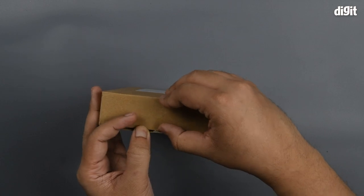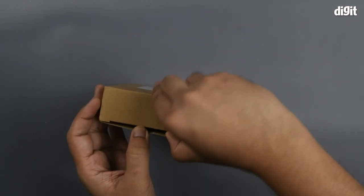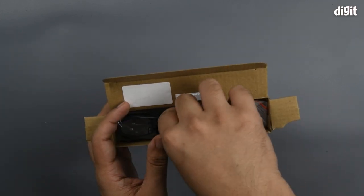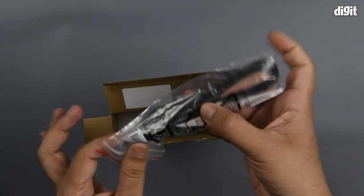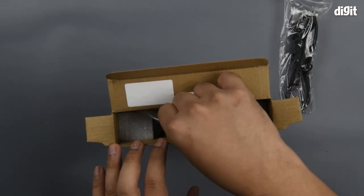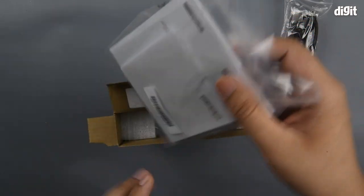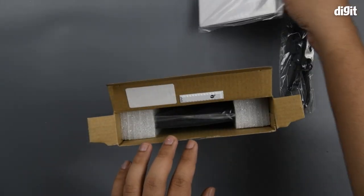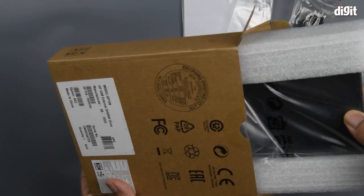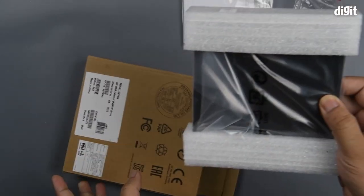Let's go ahead with the unboxing. First comes out the cable. Then you have some of the instruction manuals — we'll get to these later. Lastly you have the drive itself.